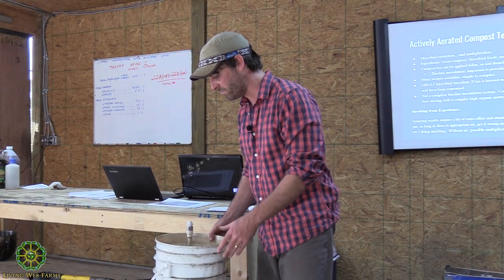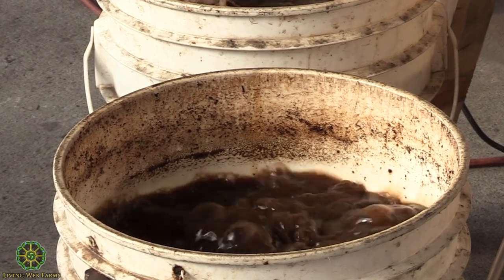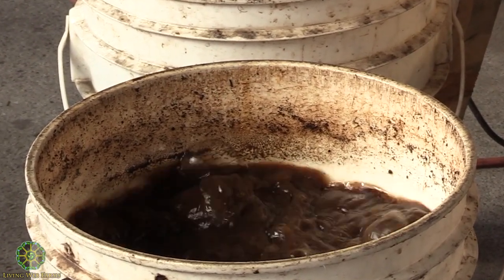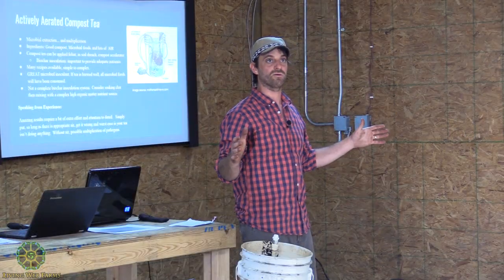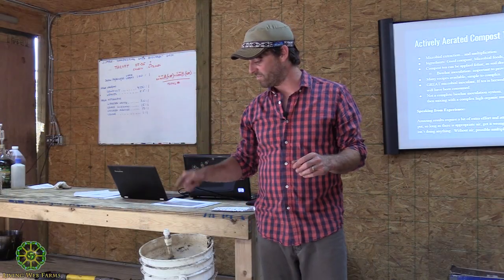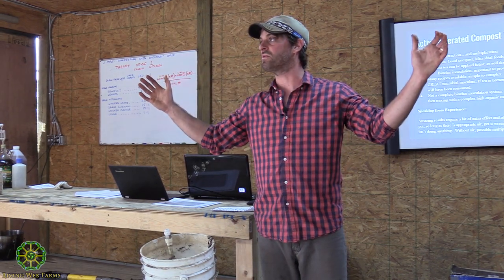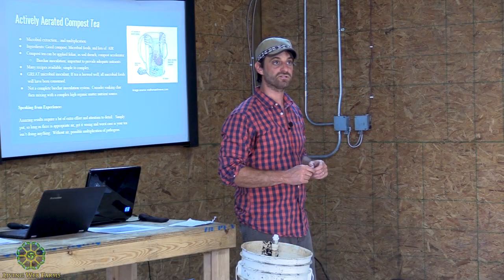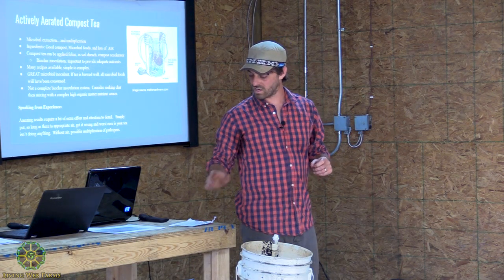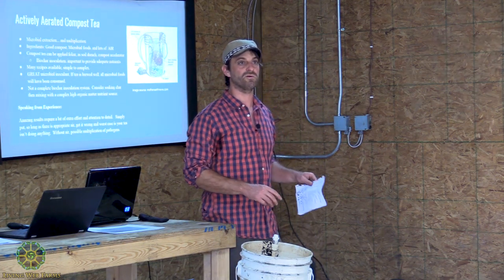So now that we've bubbled that for about 24 hours, we've got tea that's ready. What we have is not necessarily a nutrient-rich liquid, but very microbially rich. We've taken the microbes that are in that compost and we've ballooned them out, possibly a thousand-fold, just by feeding them the right stuff — the molasses, the sugars, and then all those other complex ingredients like kelp meal and alfalfa meal. Those are just microbial foods.